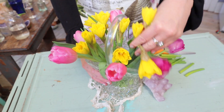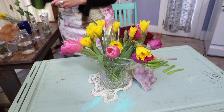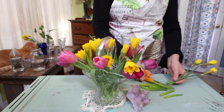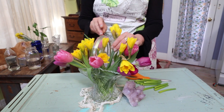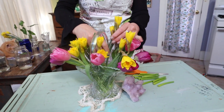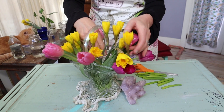You just kind of mess with them and they're going to open. Tulips are going to move. So this is an arrangement that you capture in the moment — maybe it looks like this all through your luncheon and by dinner it's going to look different, and you get to play with it and make something different.